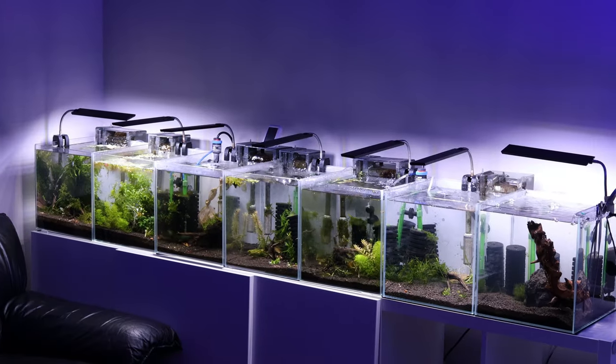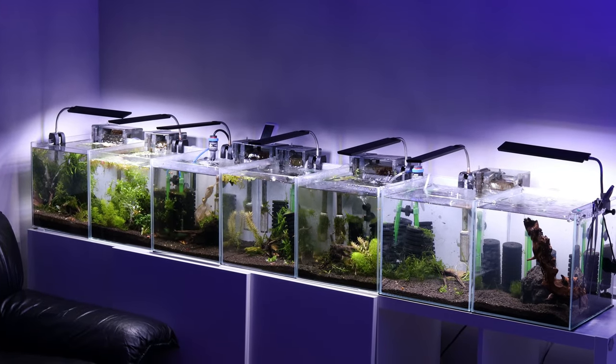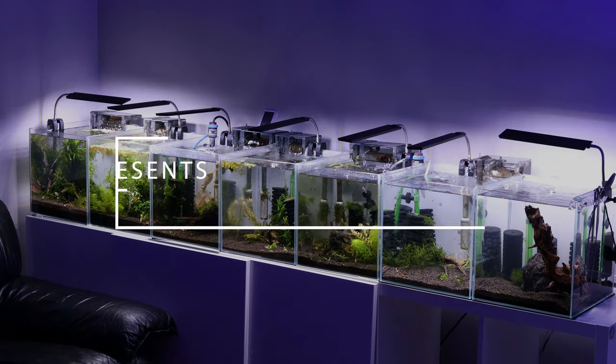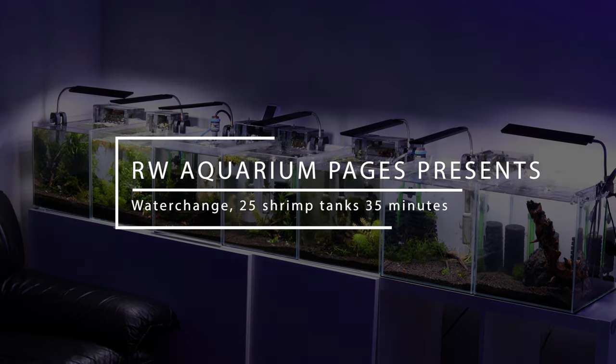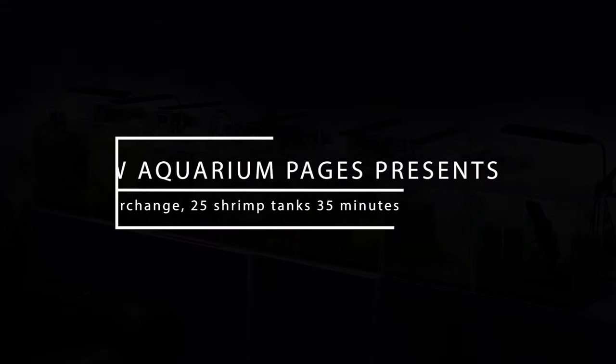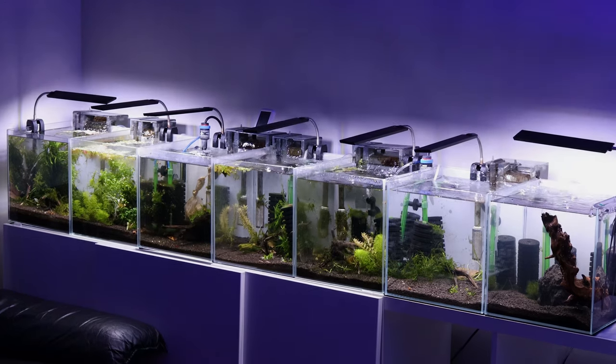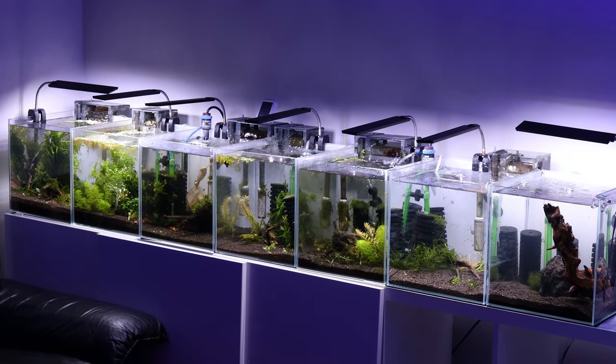In today's video, I'm going to show you how I do water changes in 25 shrimp tanks in about 30 minutes or so. Hey everyone, it's Ray from RW Aquarium Pages. I'm going to show you my simple technique for doing water changes in about 30 minutes for 25 tanks.